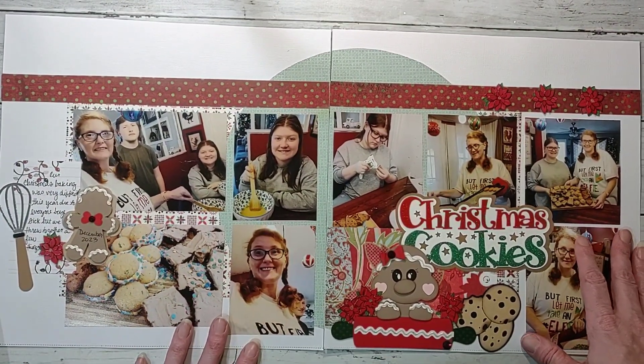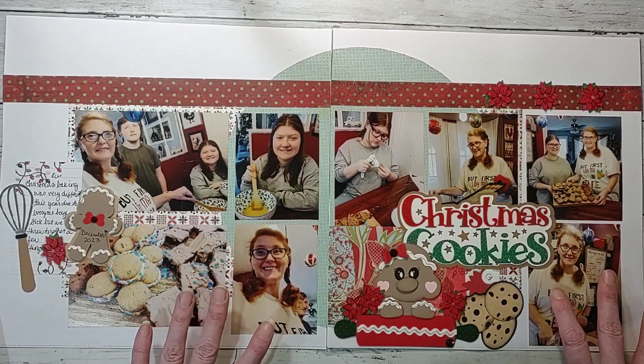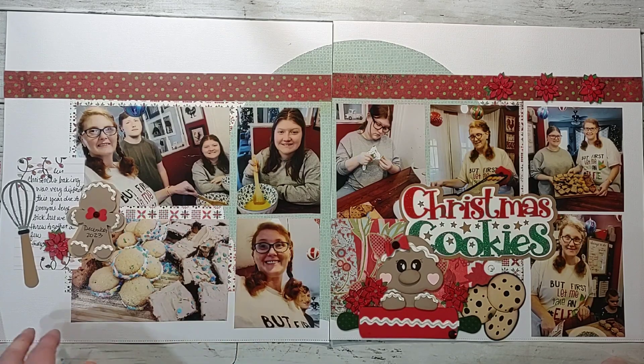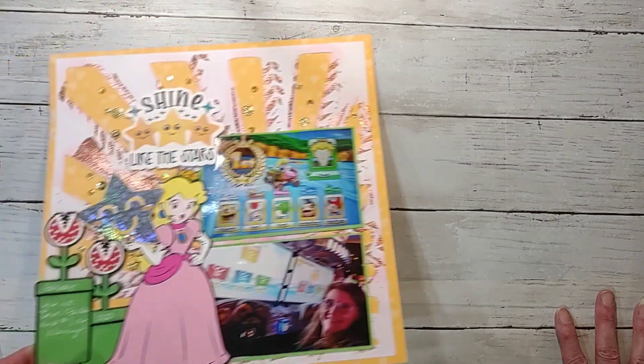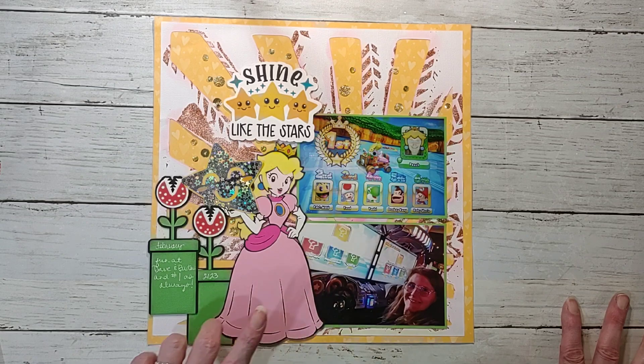Here's another Christmas one — this was us baking. It was very different this year than in years past because we were sick, so Christmas got canceled and we did it on New Year's Eve. Me and Brooke just baked up stuff we had because we hadn't been out shopping since we were so sick. But we had fun, and it's really just about spending time together and making the memories.